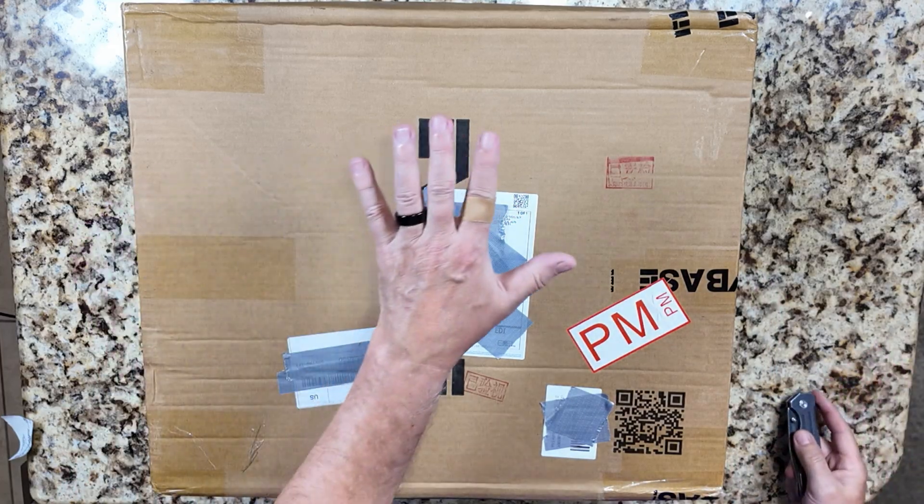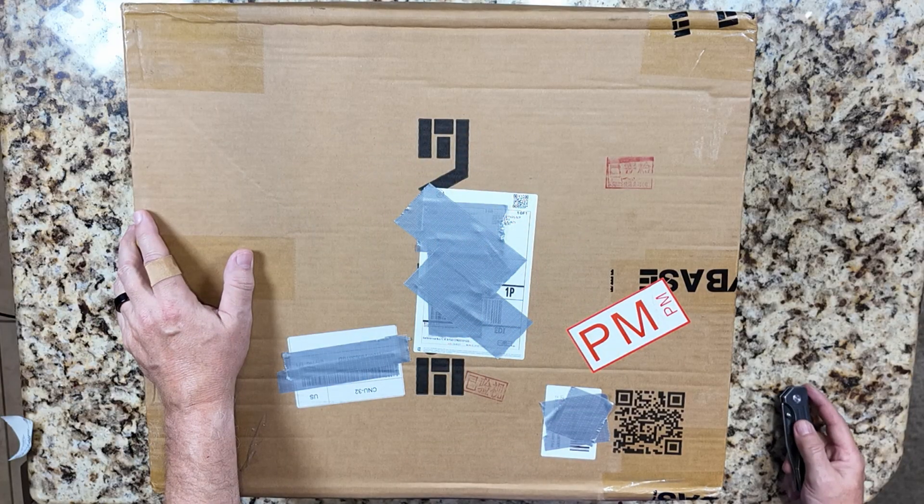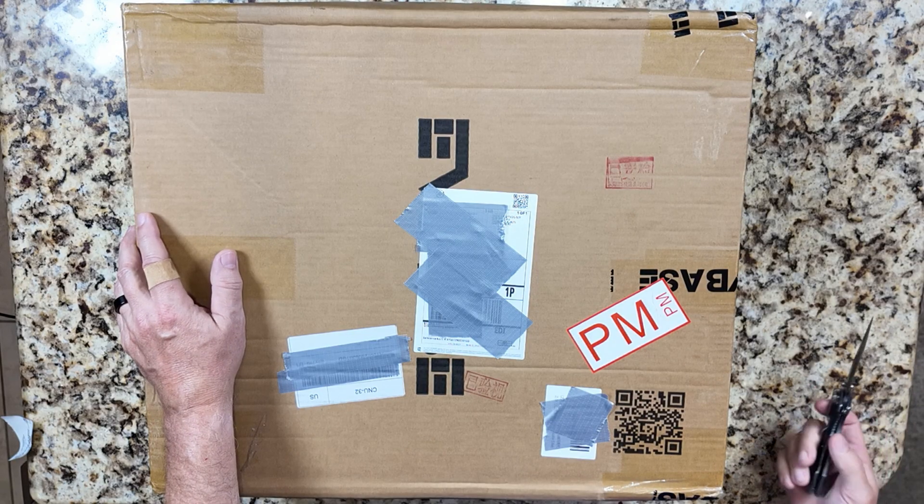We're going to unbox it. The box itself with everything in it weighs 13.8 pounds — almost 14 pounds. So let's open it up and see what we've got inside.